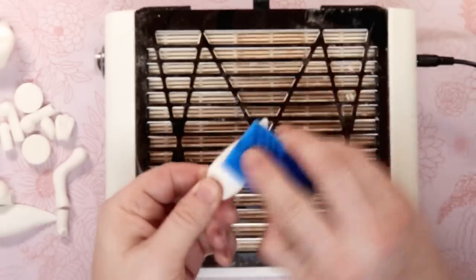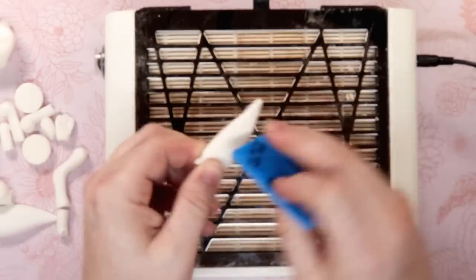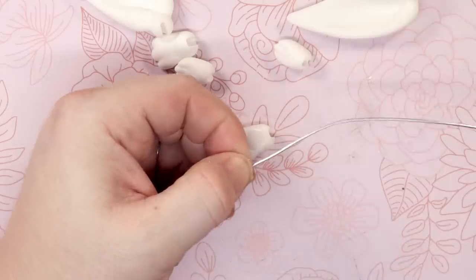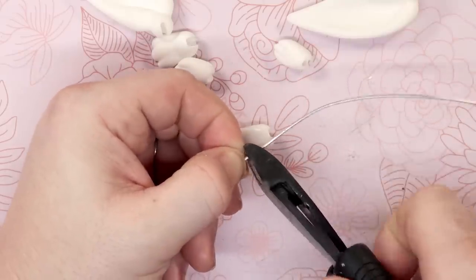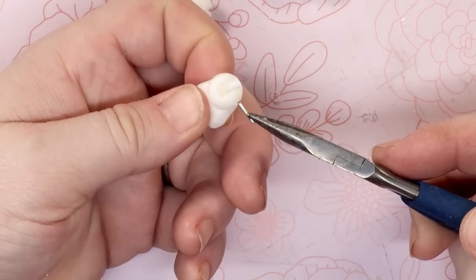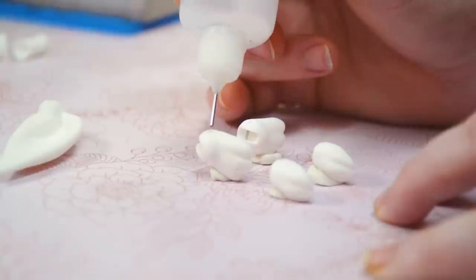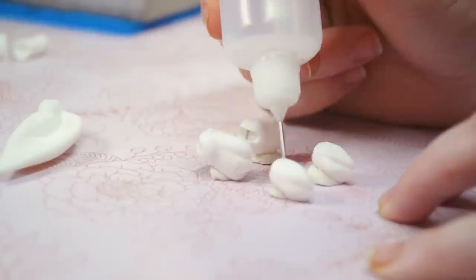Then sanded the burrs left by the supports and the layer lines. In the hands and feet, we used Sandy, my Dremel, to drill holes in order to place steel wire inside. This is what the elastic will wrap around. Then we secured the wire in place with UV resin.